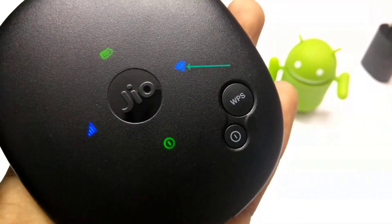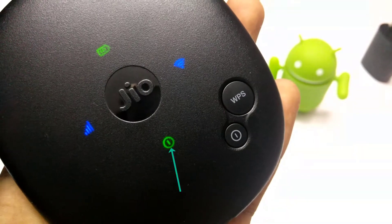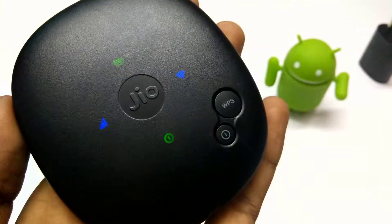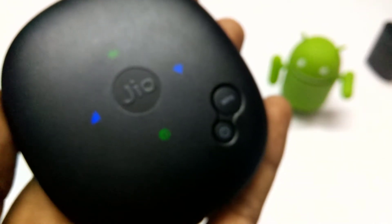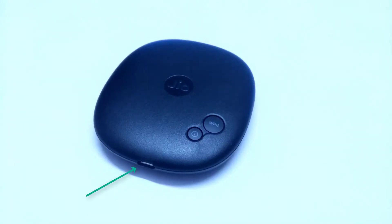One LED indicates battery strength, one indicates Wi-Fi strength, one indicates network signal strength, and the final one indicates power. If the LED indicators are green it means good quality, blue means medium, and red means weak.